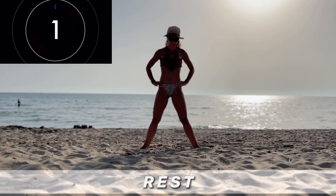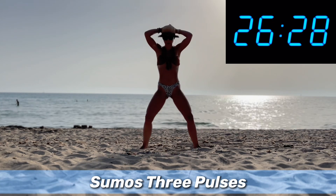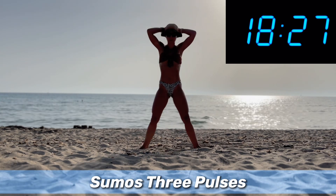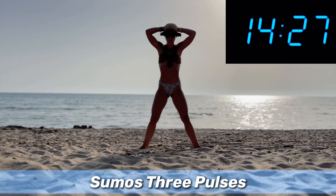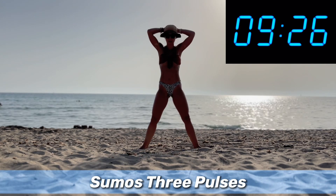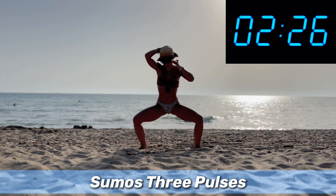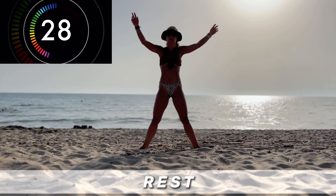Same thing but this time three pulses. Sumo, pulse, pulse, pulse, up. And rest.